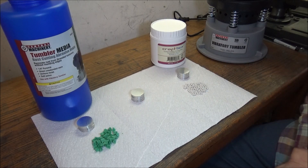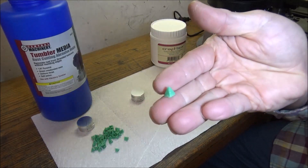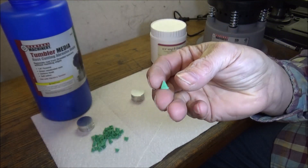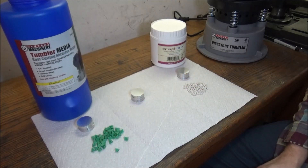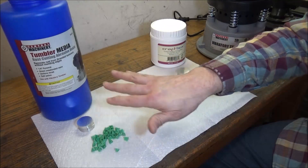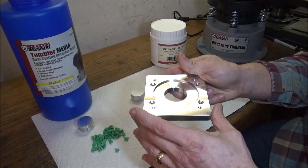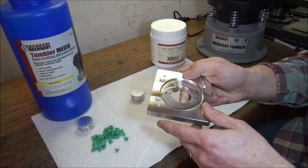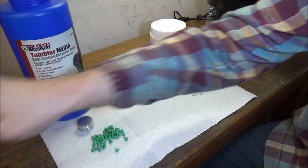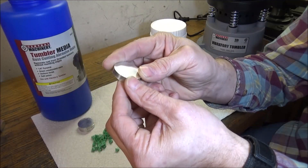I also picked up some tumbling media. I wasn't sure what kind of result I'd get, so I did a little research online. These little pyramids are made out of an abrasive resin, and they seem to do pretty good for knocking off corners — which is something I'm interested in — and also for cleaning up surfaces. With a part like this where you can do a chamfer, it's already finished, so I don't really need to do anything with it.